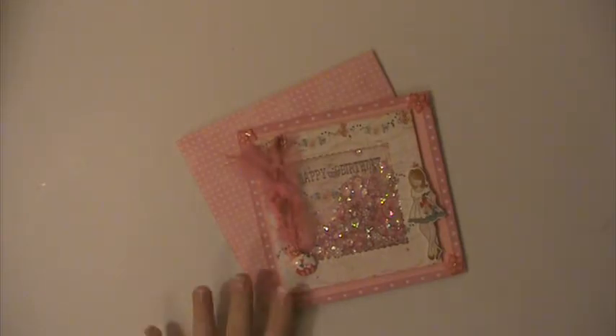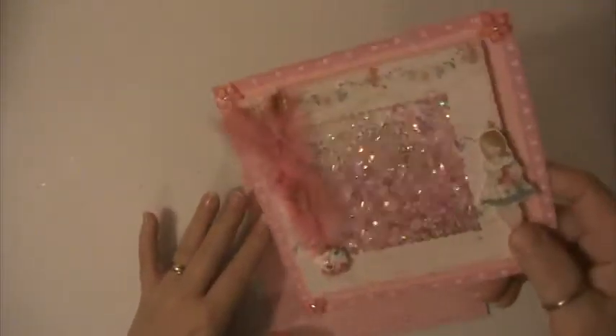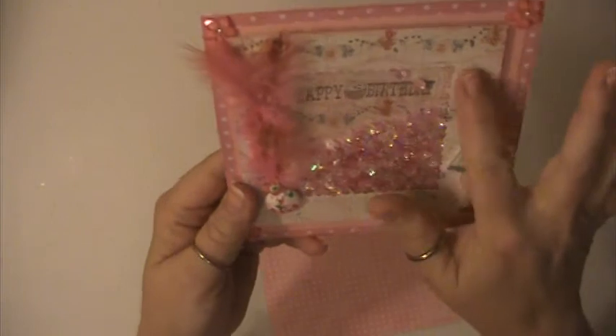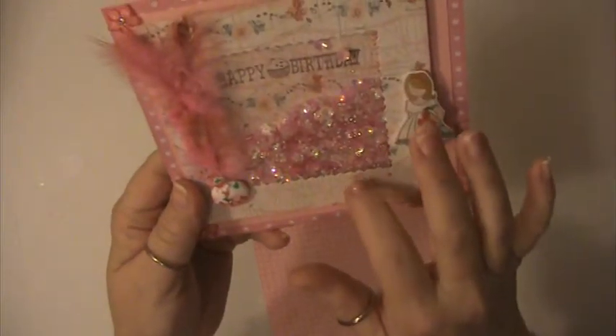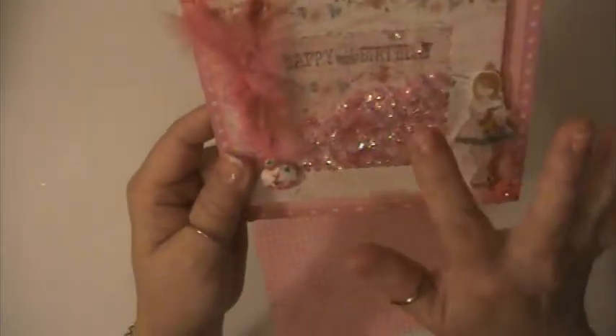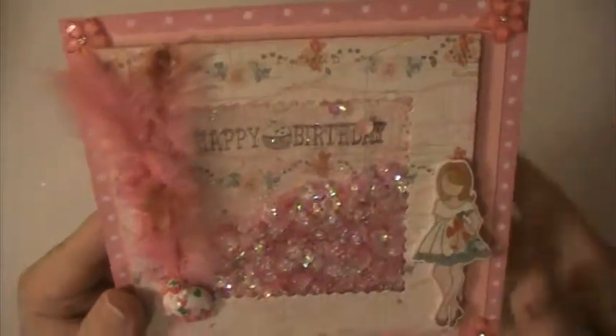This is the card that I've made. I made a shaker card, and inside here it's stamped 'Happy Birthday.' I cut this center out using one of the Gina Marie dies, and I put the cut out piece on the inside with 'Happy Birthday.'